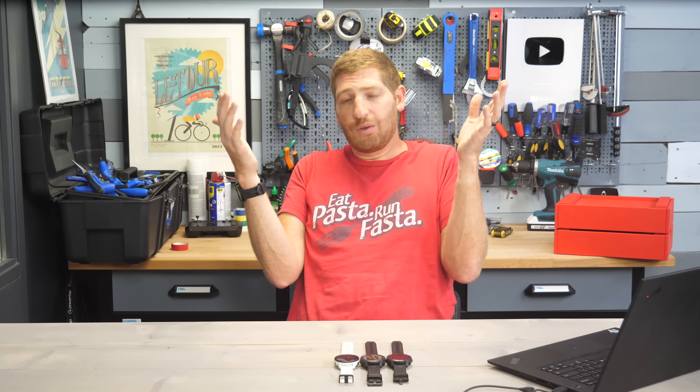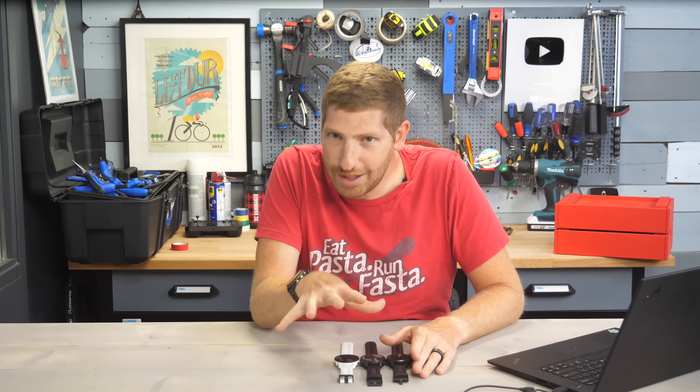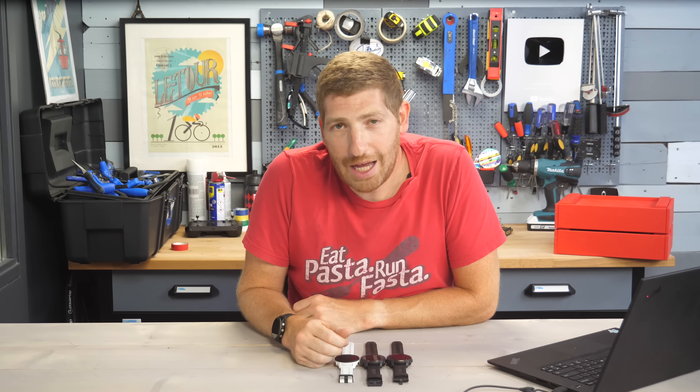If you found this video interesting and useful, hit that like button. There's plenty more sports technology content coming, especially over the next few days with the Tour de France, Eurobike, and other July announcements. Have a good one.